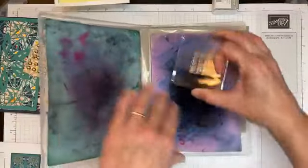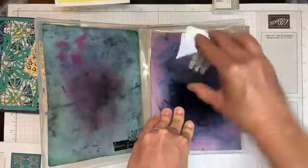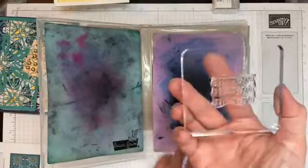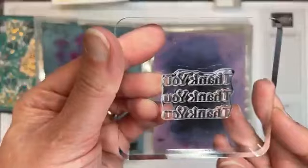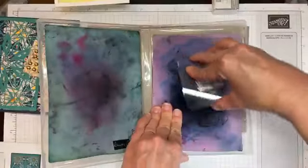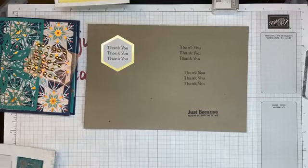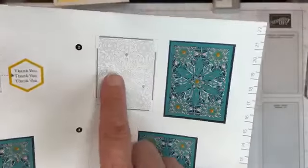I'm going to clean up using my stamp chamois, called Simply Chamois. You just put water on it to dampen it and the water cleans your stamp very nicely. Ink pad is closed, and let's go ahead and look at the next instruction — step number two.